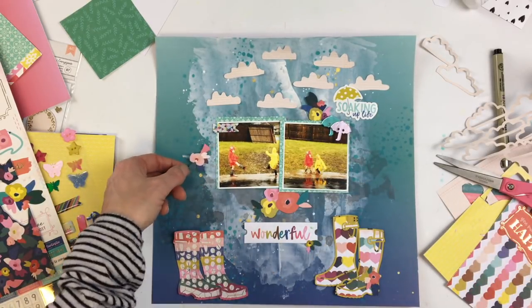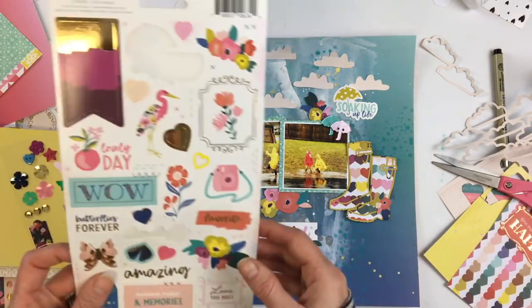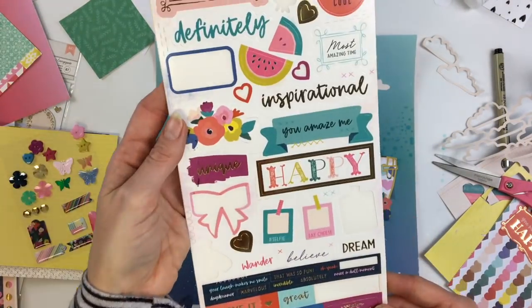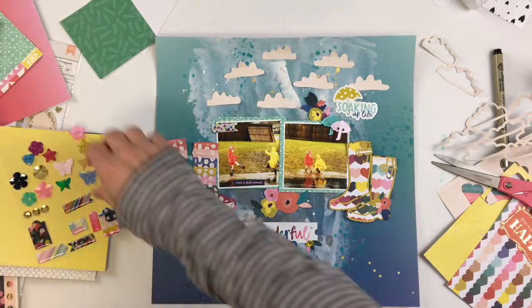I pulled out a couple other stickers — the little one that says 'soaking up life' is the one I'm going to use as my title. Even though it's kind of small, up in the top right corner of my photos it was so cute with a little umbrella, and it's a cute phrase for this picture.